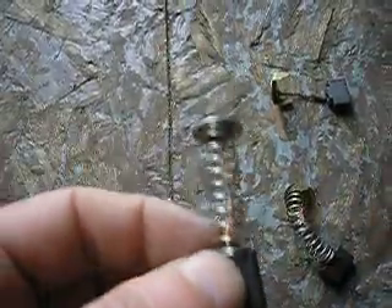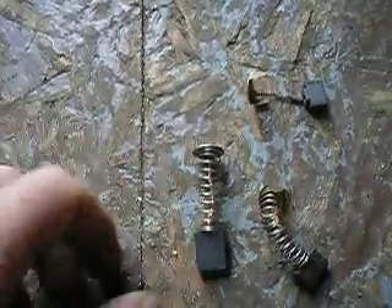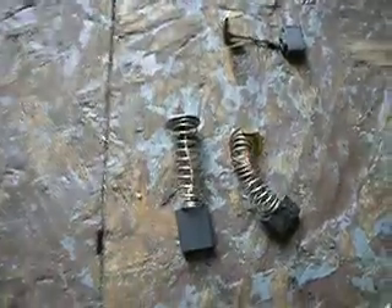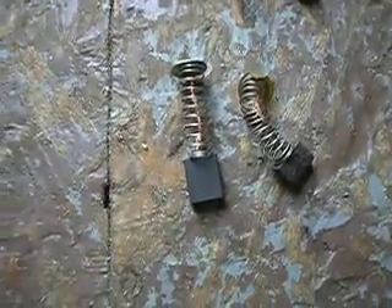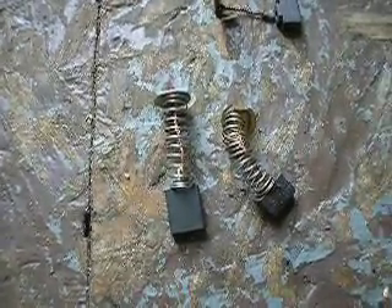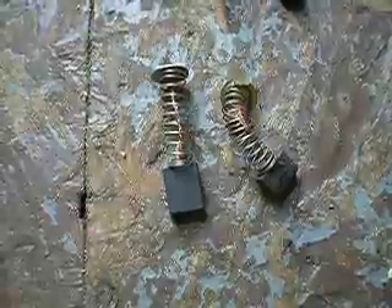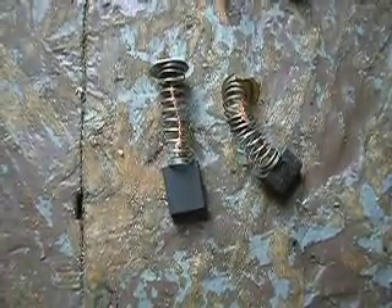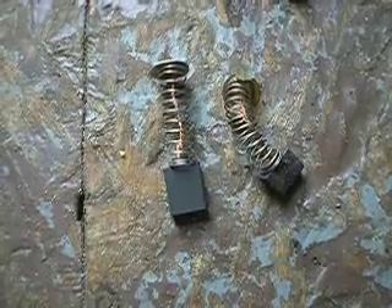I just do the reverse to put the new spring on. When you go to the hardware store to get brushes for an electric motor, you're probably not going to find the exact parts. So I just found a brush that would fit in the slot at the same size, and found a spring that was close to the original and changed them out.